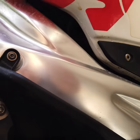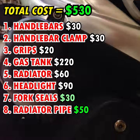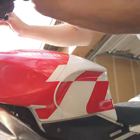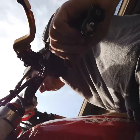I need a new radiator pipe here — you can see how smashed flat it is, so I definitely need to order a new one. I also need to order mirrors.